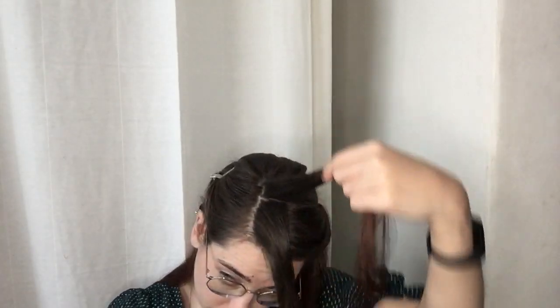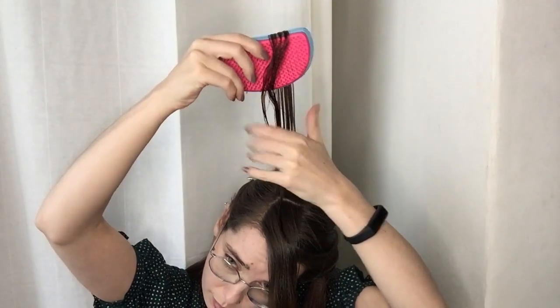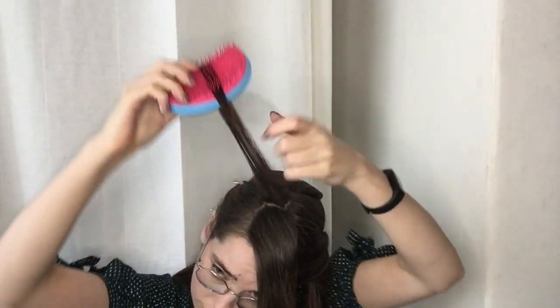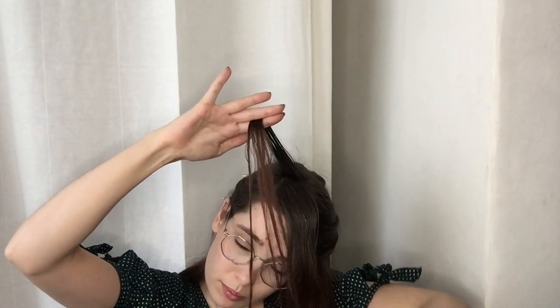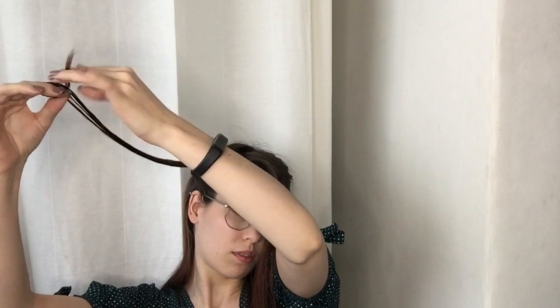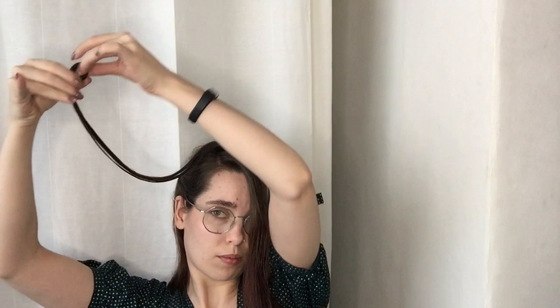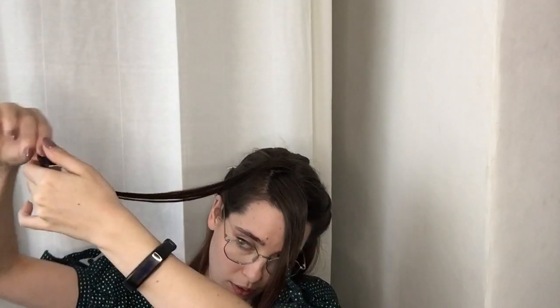Let's make our first standing pin curl. I'm spraying my section down with setting lotion and then brushing it through to evenly coat the strands and brush the hair flat, kind of like a ribbon. Then I over-direct the hair and put it in between my middle finger and index finger to keep my hair as flat as possible. I slide my hair between my fingers, keeping it flat, until I'm about two-thirds of the way down. I then wrap the remaining hair around my finger, making sure not to twist the ends and also keep it flat.